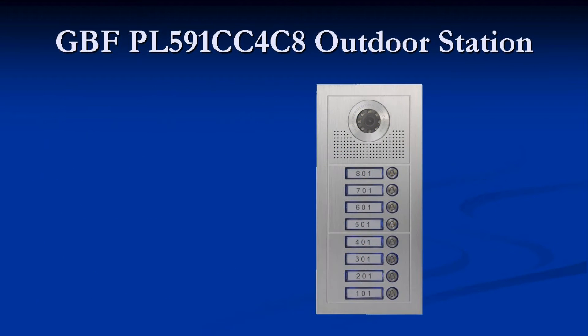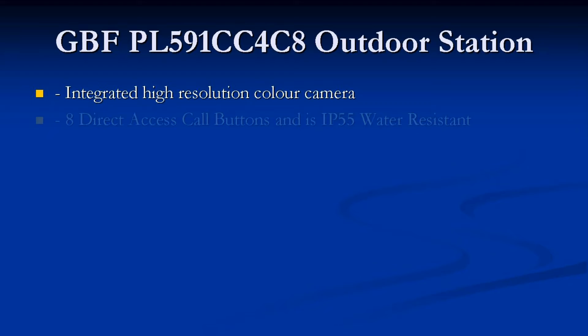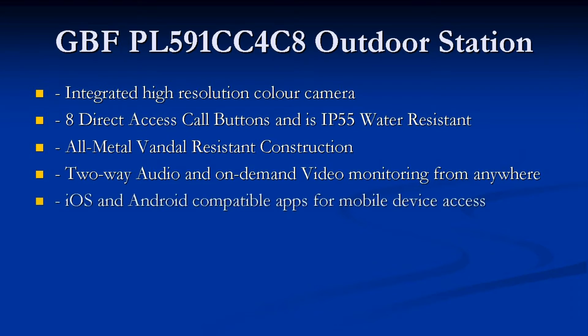The GBF PL591CC4C8 outdoor station also comes with an integrated high-resolution CCD camera, 8 direct access call buttons, and it is also IP55 weather resistant. The construction is all metal and vandal resistant. Two-way audio and on-demand video monitoring are available from anywhere, anytime. iOS and Android apps are available for mobile device access. An optional indoor monitor is also available.